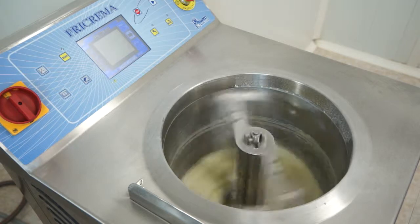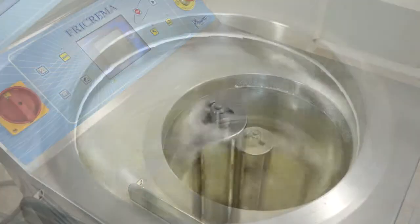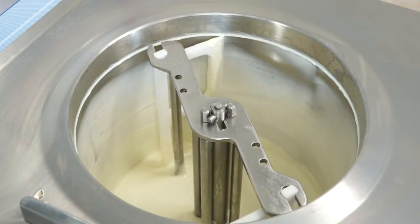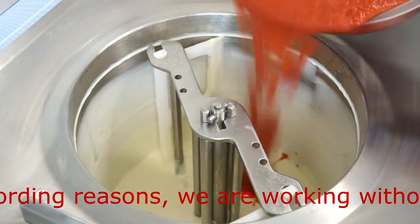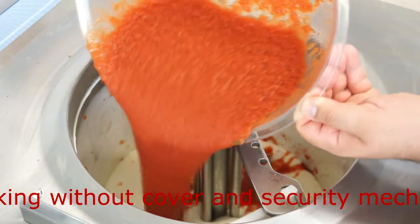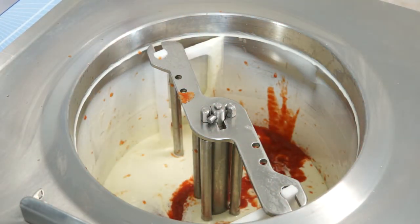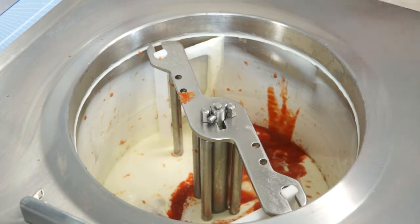The buzzer sounds at the end of the step and heating starts. We already have the mixture in the cold phase at 3–4 degrees and we will add the crushed tomato and lemon juice, and we continue.